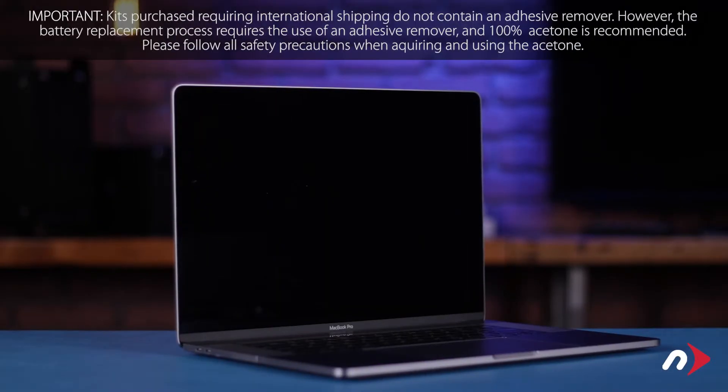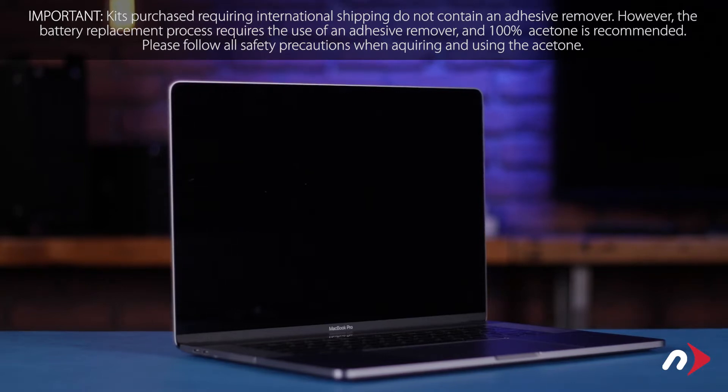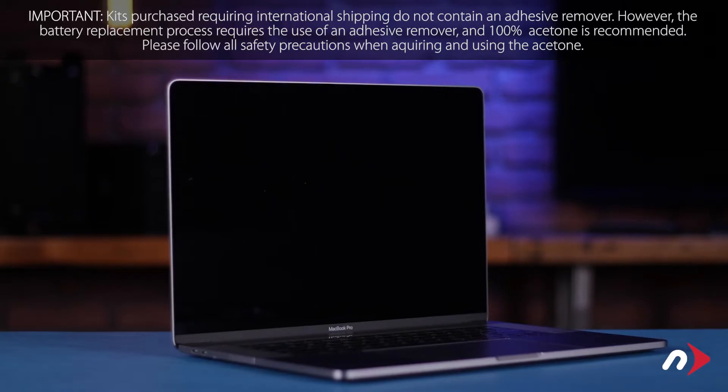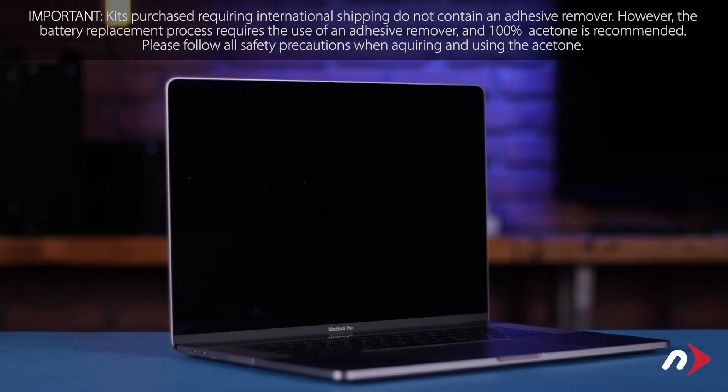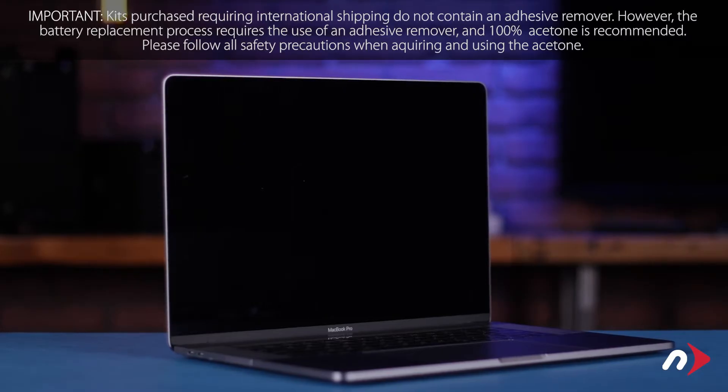Hello and welcome to our instructional series of videos. In this installment, we're going to show you how to replace the battery in the mid-2018 and 2019 15-inch MacBook Pro. This process involves the use of flammable substances and runs the risk of fire or personal injury if the battery you're removing gets damaged during removal. For your safety, be sure to both read all the information included with your kit and watch this video in its entirety before proceeding.